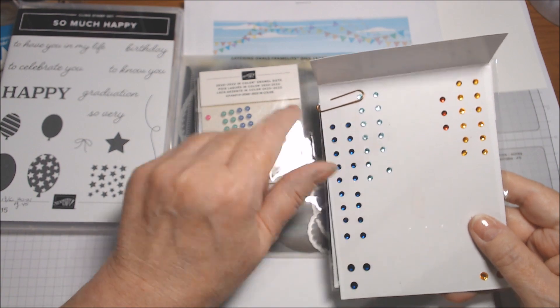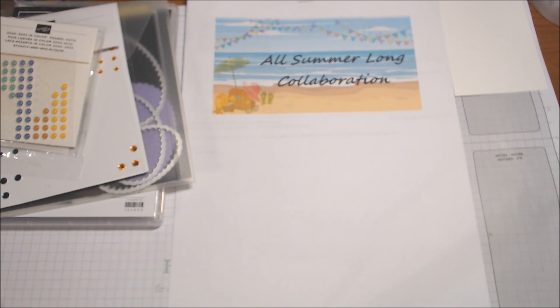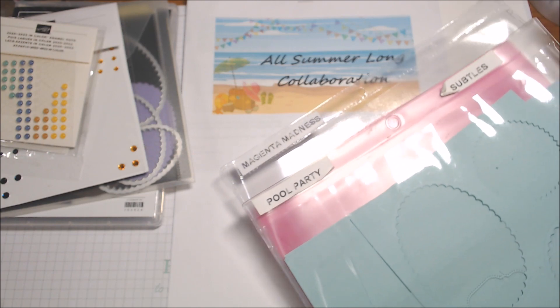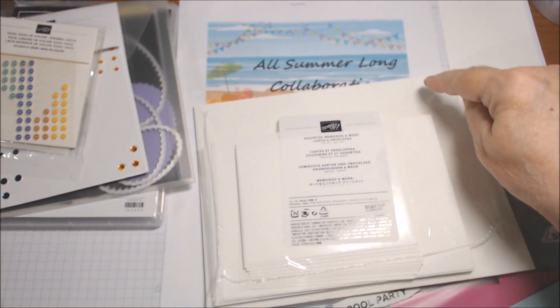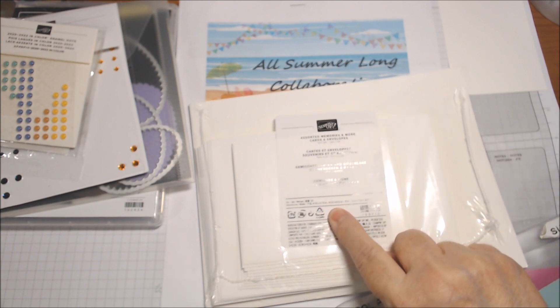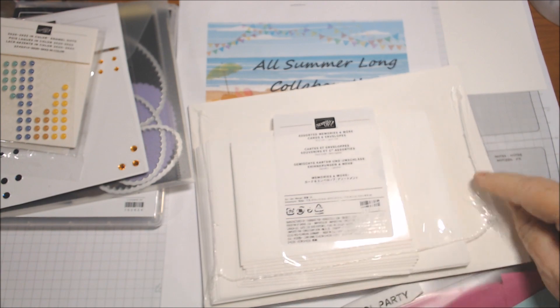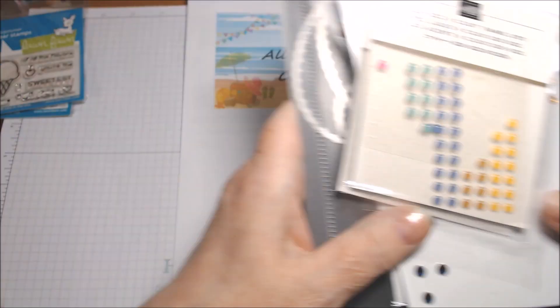I used the 2020 to 2022 in-color enamel dots in Magenta Madness on one or two, and the Holiday Rhinestone Basic Jewels — all four things by Stampin' Up are in the annual catalog. I used Coastal Cabana, which is pretty close to Pool Party, and the two cardstocks Pool Party and Magenta Madness. The last thing is I had two cards from the Assorted Memories and More cards and envelopes — the larger ones are four and a half by six and a half inches. So that is everything I used — let me show you my cards.